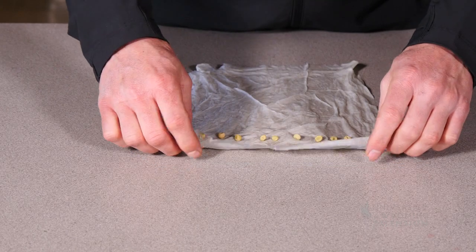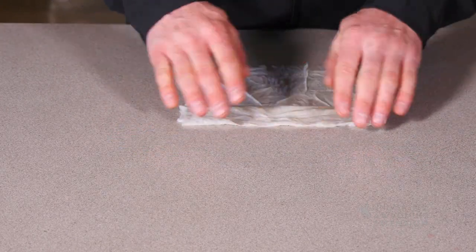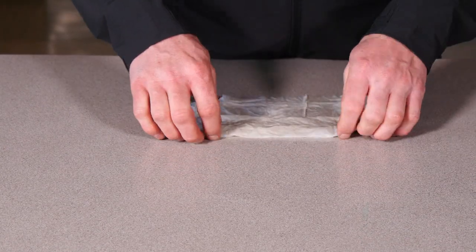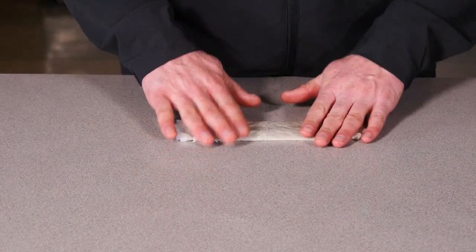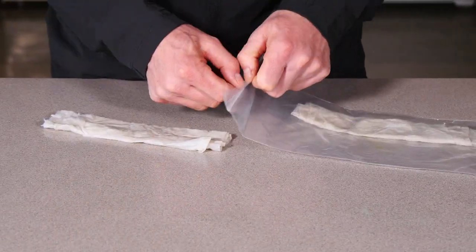Here I have 10 seeds that I'm going to be placing into a wet paper towel. I'll fold that wet paper towel up and then I'll place it inside a plastic bag to help retain the moisture. That plastic bag should be placed in a sunny spot that is also warm, so we have great conditions for germinating seeds.